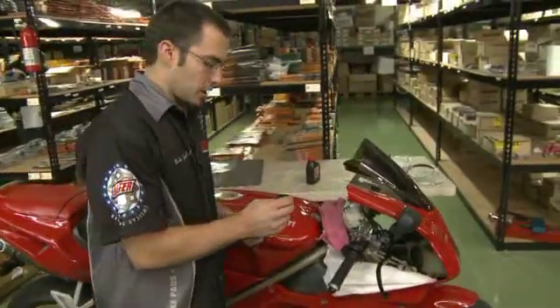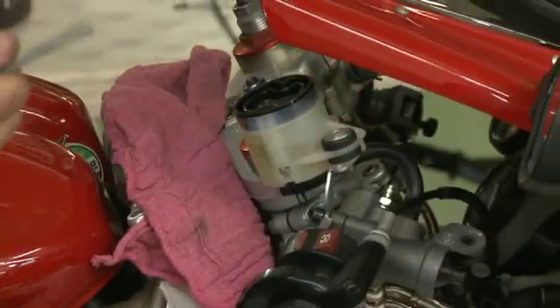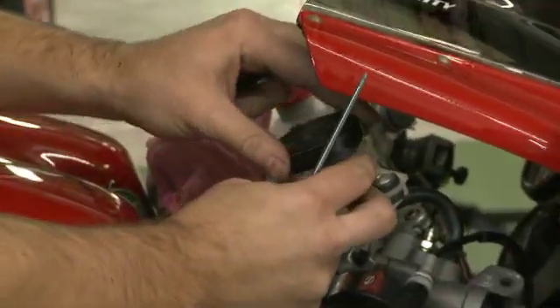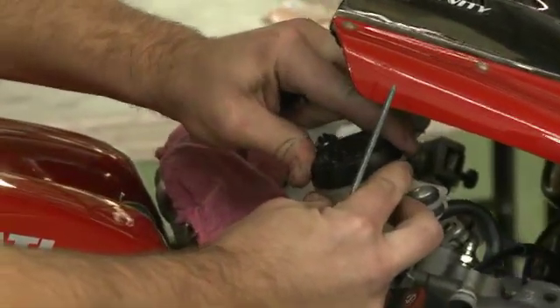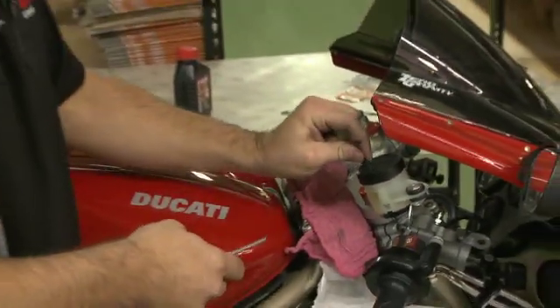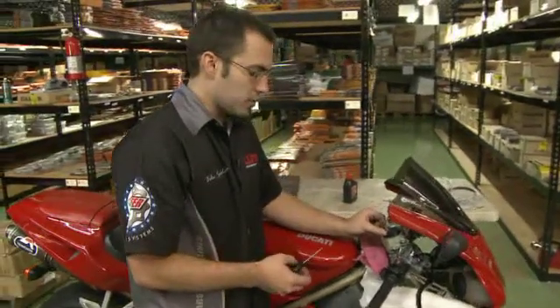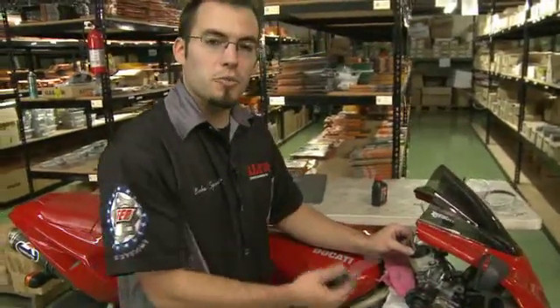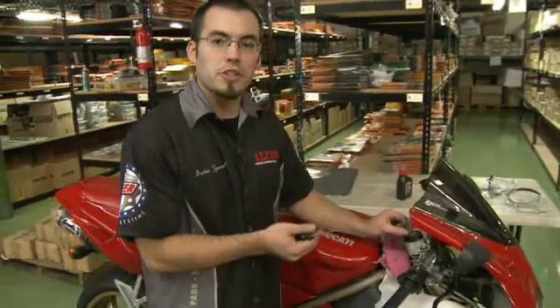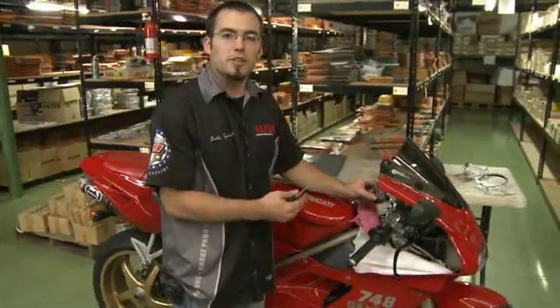Put back on the reservoir cap — you've got your rubber cap and then your sealing cap. Once that's on, you usually have two screws. The reason we leave the fluid level halfway with room for expansion is that as the system gets hot, there's room for the brake fluid to move back up into the reservoir, which creates room so that your brakes don't drag.